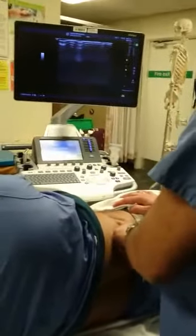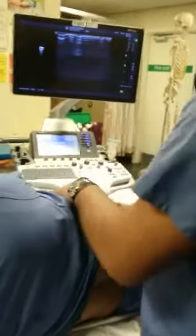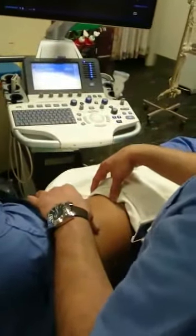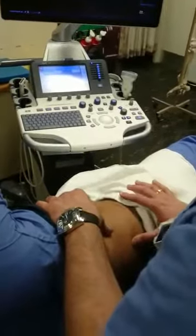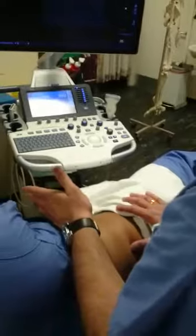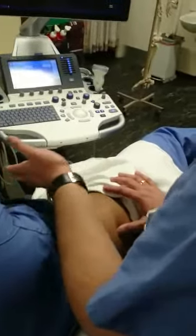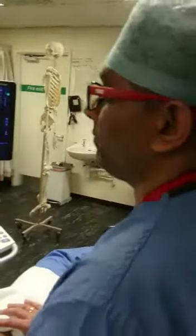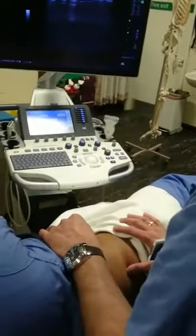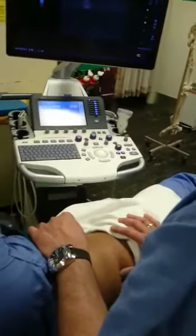The quadratus lumborum block has many indications: abdominal surgery, hip surgery, iliac crest graft, and chronic pain if somebody has quadratus lumborum pain. You can also use it for C-section — there is a recent paper out confirming this. I do it every day for all sections. Loads of indications.